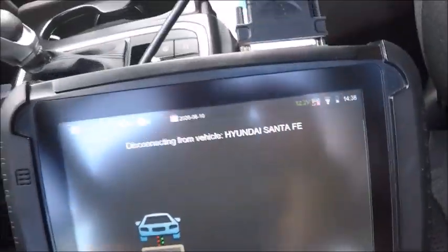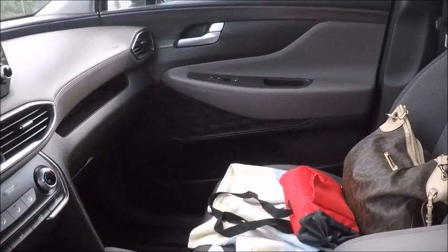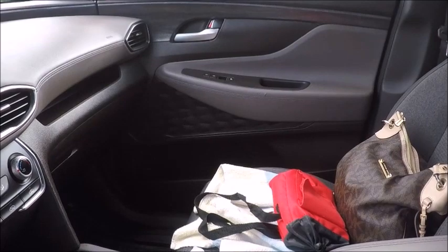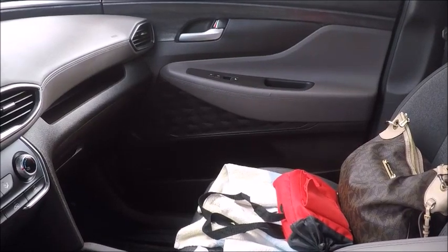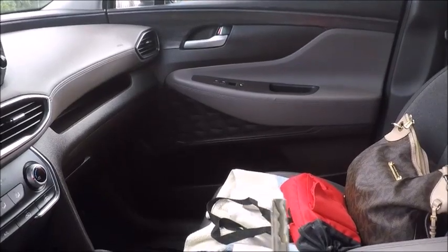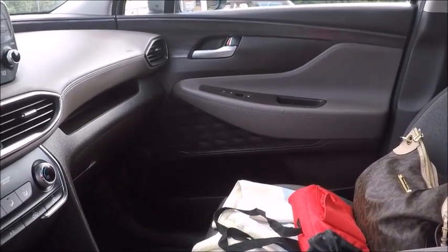Go ahead and disconnect, shut off our hazards. All right, original. There you have it — 2019 Hyundai Santa Fe.